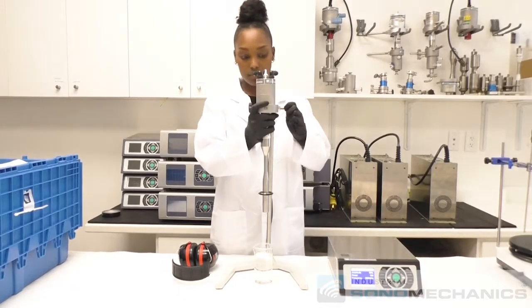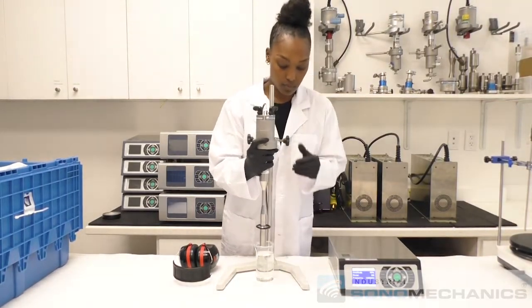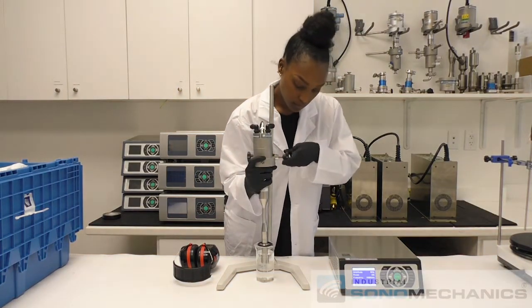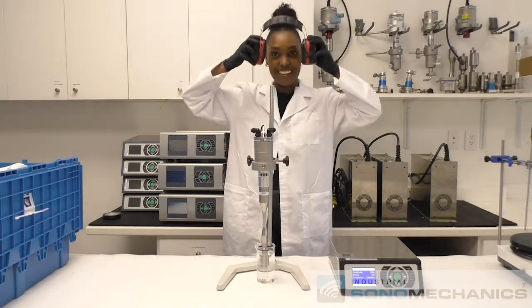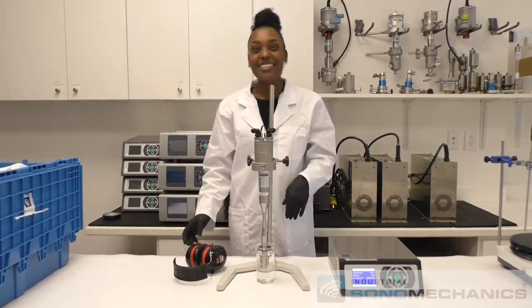Place a beaker with the liquid under processing beneath the ultrasonic stack. Lower the stack, submerging the barbell horn in the liquid by about 2 inches or 5 cm. Be aware of your hairstyle when placing the noise reduction earmuffs over your ears.